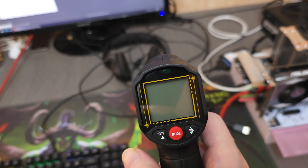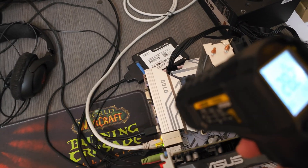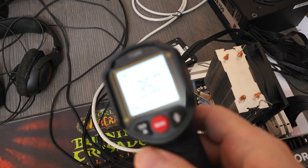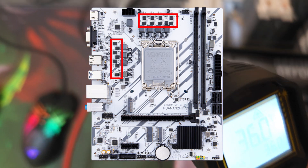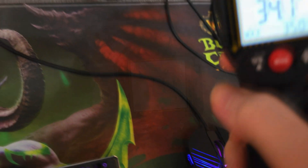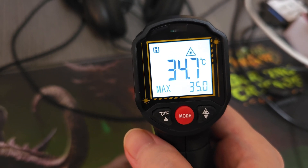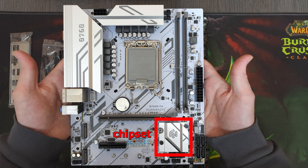Let's begin with thermals. First we're going to measure the idle temperature using an infrared thermometer, measuring different parts of the heatsinks cooling various components. At idle, the temperatures are pretty normal. The top part of the heatsink cooling the MOSFETs is around 36 degrees, and the MOSFETs are around 45 degrees. The delta between the heatsink surface and the actual component is usually 8 to 15 degrees depending on contact quality. The chokes were around 40 degrees, capacitors were 38, and the chipset heatsink was 48 degrees.